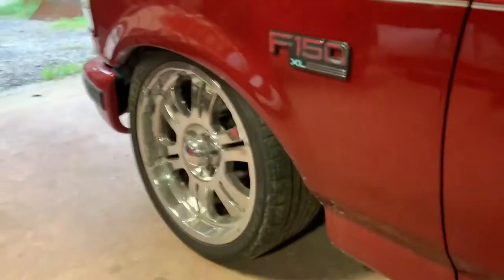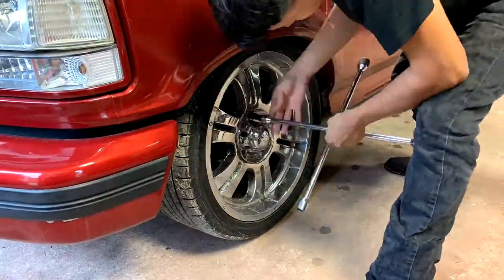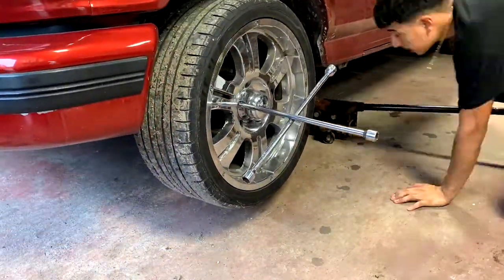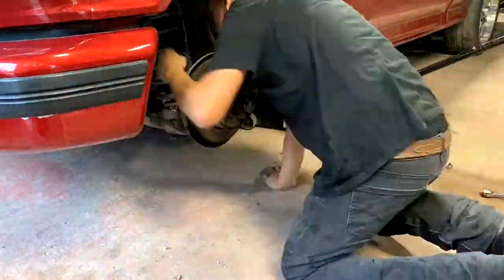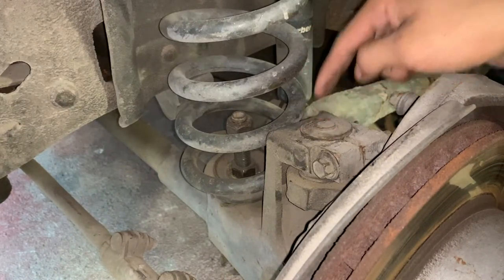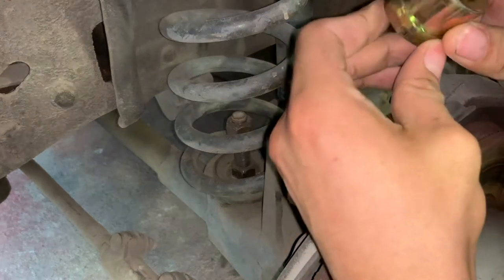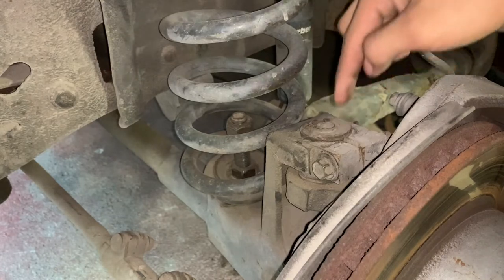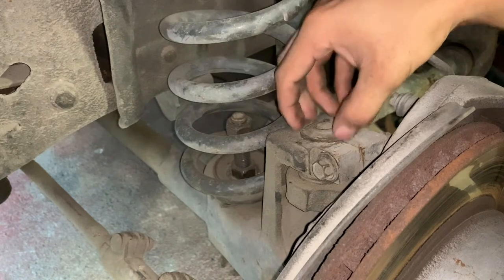We're going to start right here in the front. I'm going to start by taking out the wheel. This is the thing I'm going to be replacing. As you can see, I have it turned to the max I can go. To remove this, you're going to take out this bolt that goes across from here, and this should just be able to pry off.